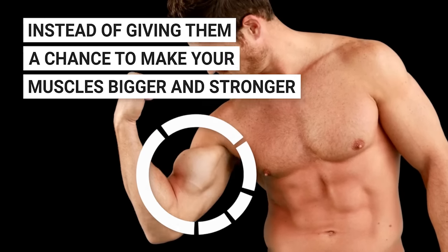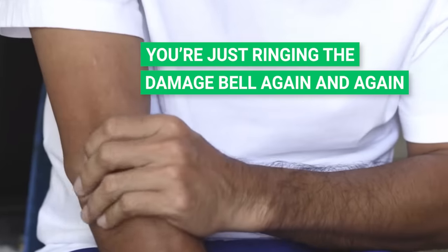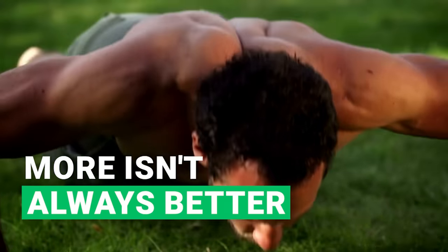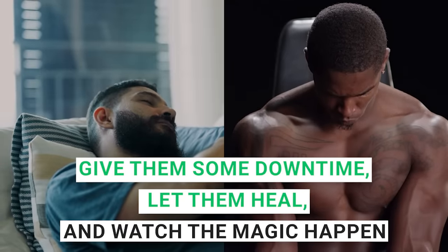Instead of giving your body a chance to make your muscles bigger and stronger, you're just ringing the damage bell again and again. In simple words, more isn't always better. Want your muscles to grow? Give them some downtime, let them heal, and watch the magic happen.